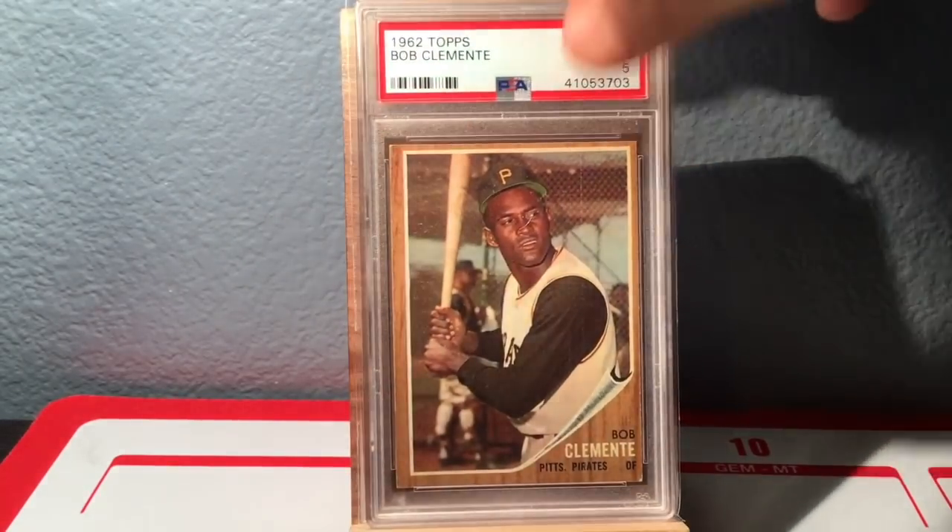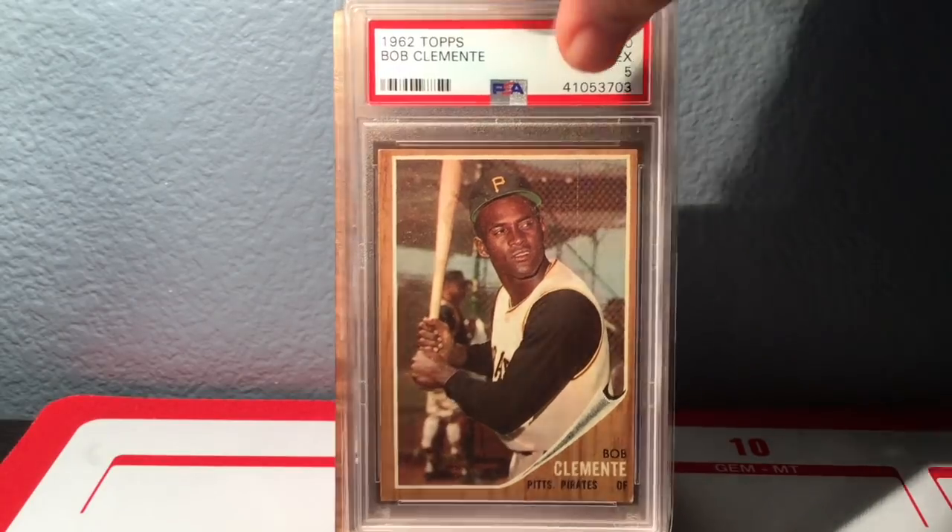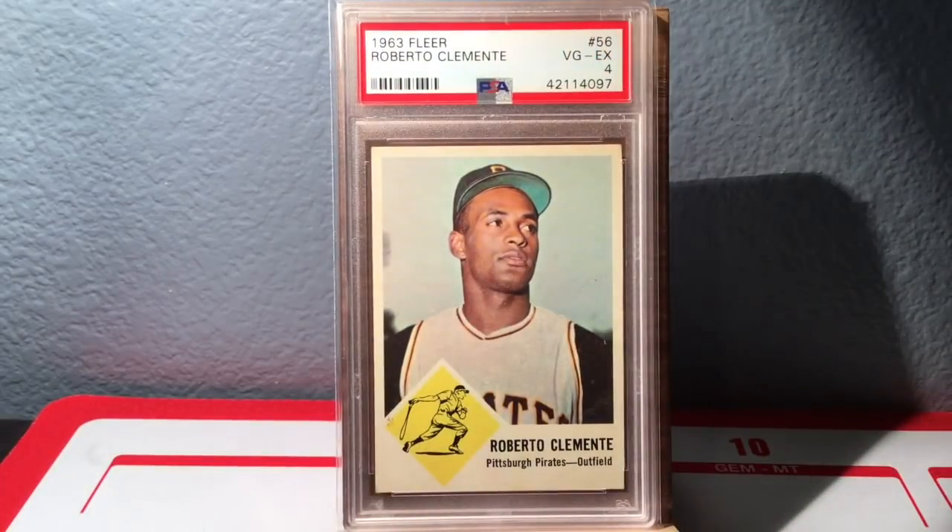Next up is 1962, also in a 5. I think you're kind of seeing a theme — 5s and 6s — because Clemente stuff is really popular and goes for really good money, so I just try to get really good examples when I can. There's the '62. Love it. And there is the 1963 Fleer — showed this this week because I got it this week — really beautiful, great centering, just a beautiful baseball card.